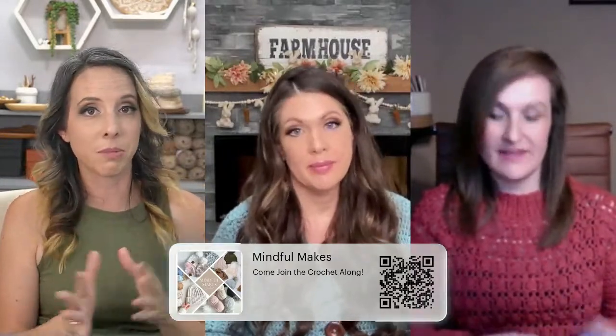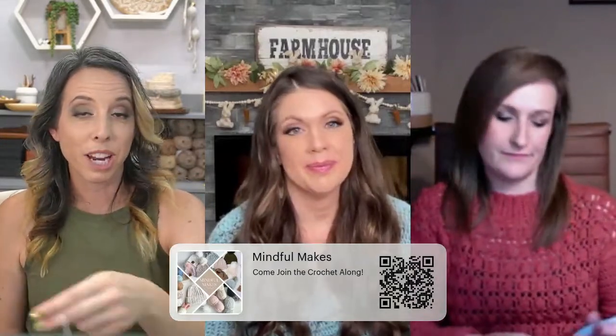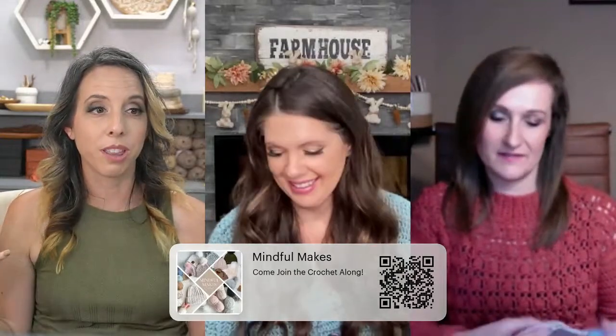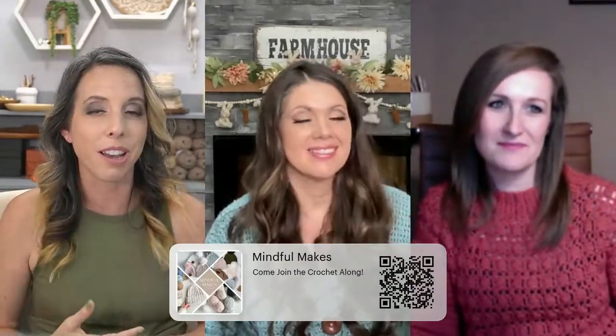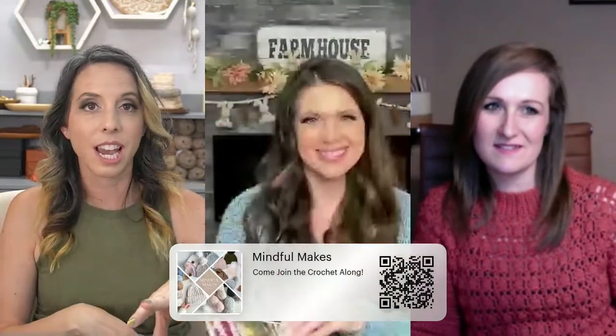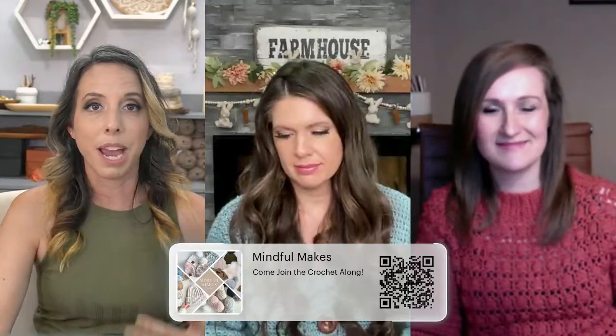If you don't get the Mary Maxim catalog, it's free to get — just go to Mary Maxim, enter your address, and they'll start sending it to you. You might start to recognise our names in the catalog too. We've been with Mary Maxim for a while — it's really fun to connect and say 'hi, we're the designers behind that beautiful kit that you bought.' We love getting personal. We're not here for a one-off transaction — we want to be crochet buddies. We're passionate about it, which is why we're going live in the Mary Maxim group today.